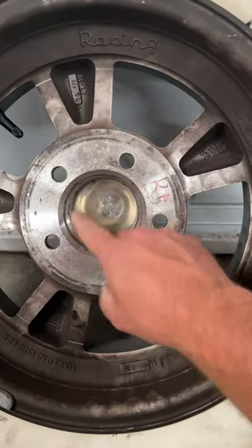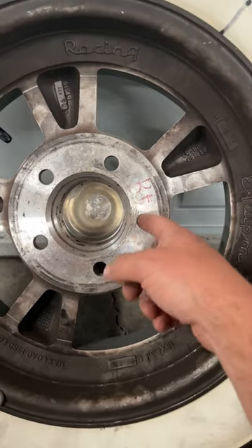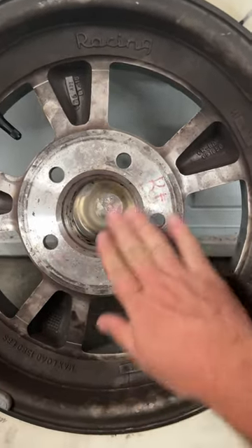We're measuring bolt pattern, and it's easiest to do it on the back side of the wheel because you don't have to worry about the center cap or those lug nut pockets. You've got a nice flat surface.